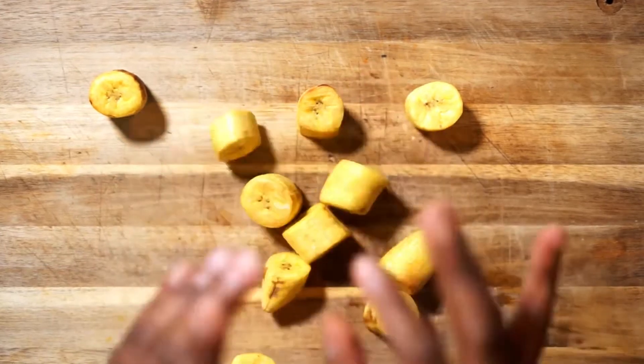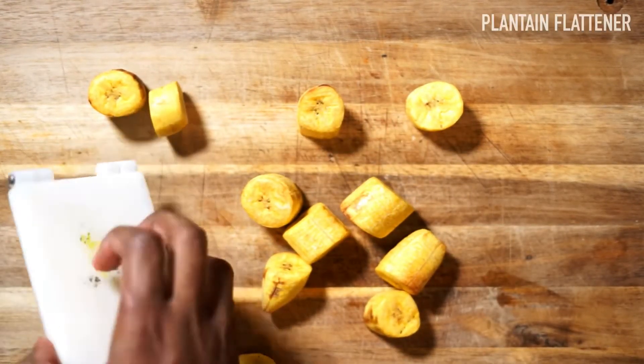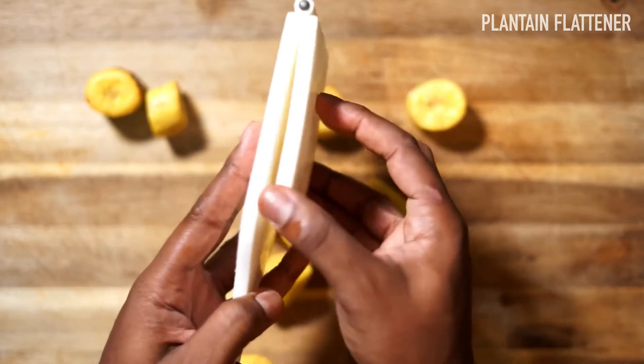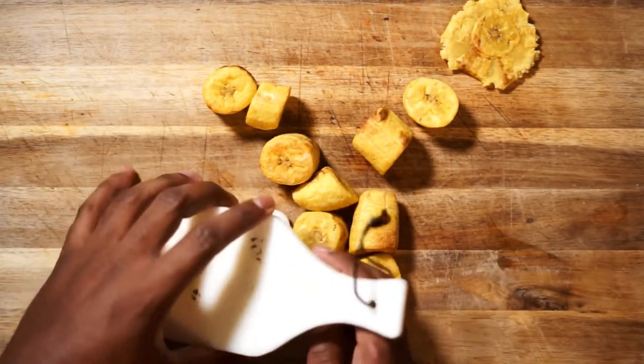Now once they're air fried, maybe don't touch them with your hands. What you'll want to do is bring in a plantain flattening device. If you don't own one, don't worry — you can just use the bottom of a cup. However, if you're interested in getting one, we did link some good ones down below.